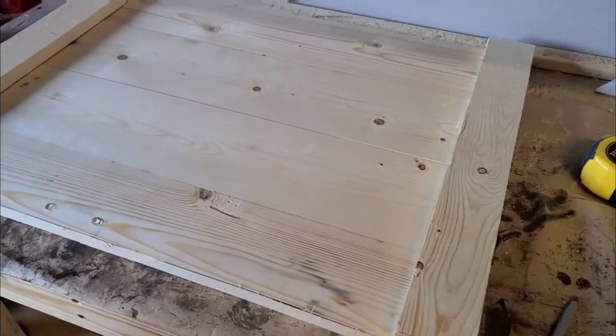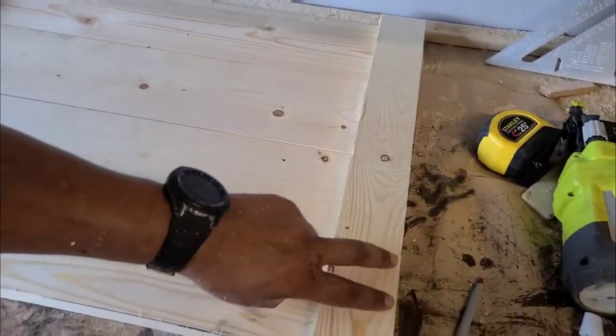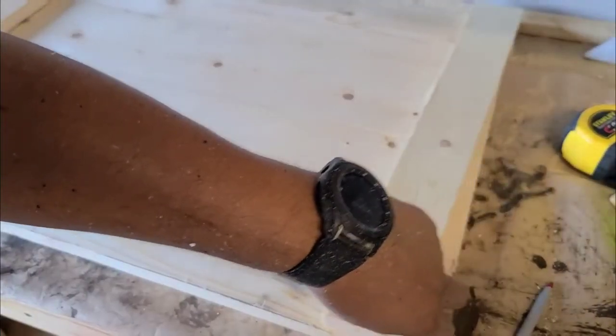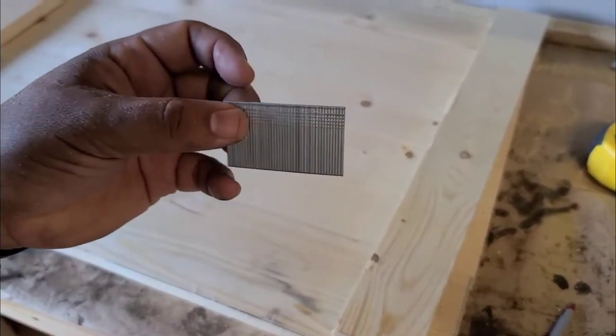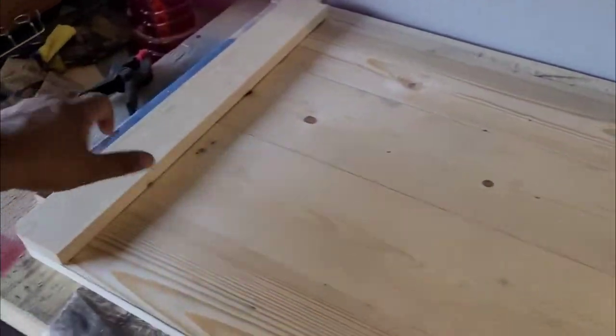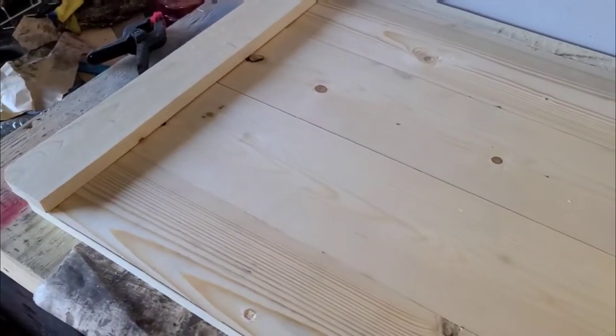Now that I got them all cut up, I'm gonna go ahead and put some glue on these and staple them with some brad nails. Some glue, brad nails, and that's it.